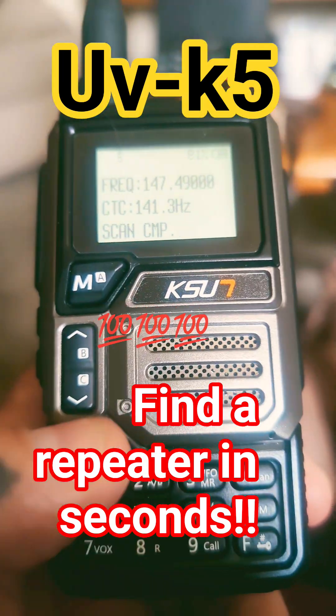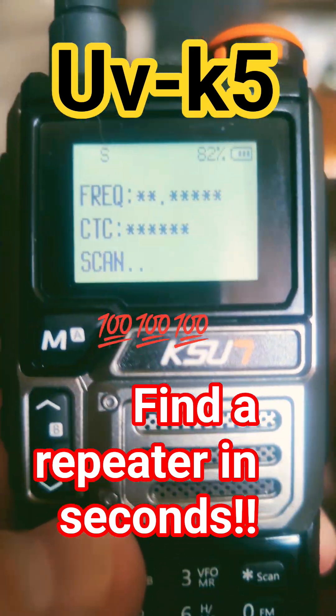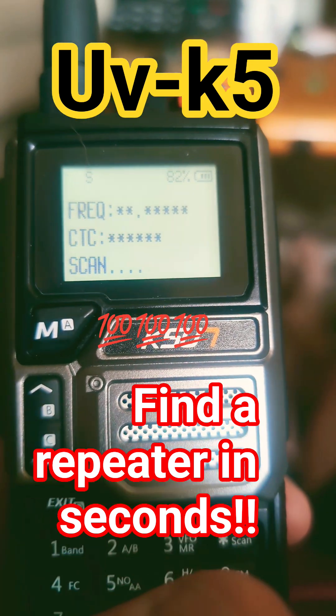I'll do it again — exit, pound-4, you go right into that mode. 73s guys, if you need the firmware hit me up.